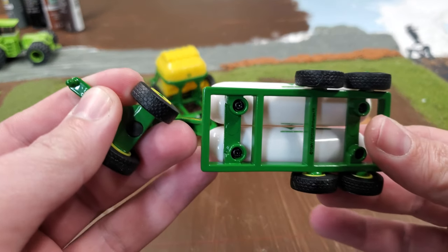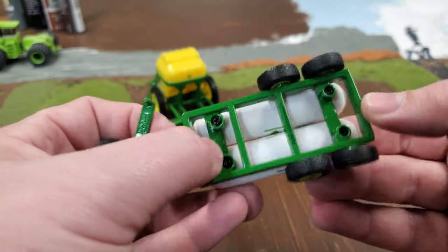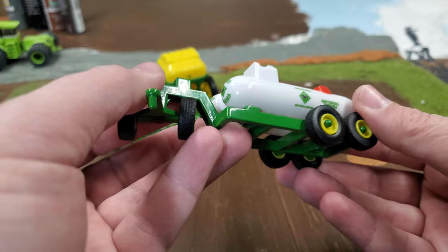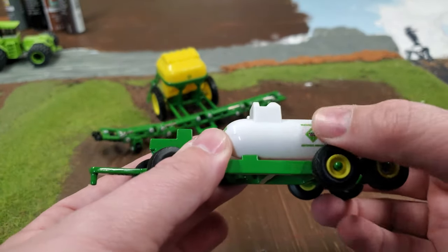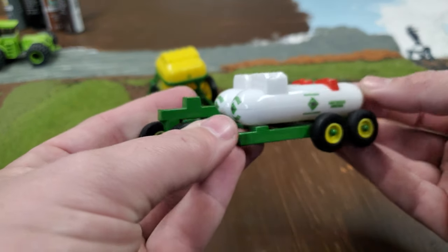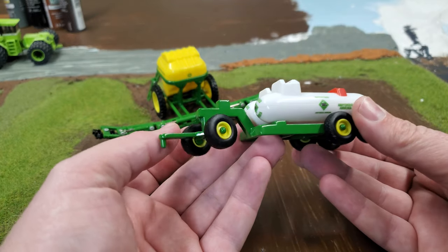The tanks look alright. These tanks are just screwed to the frame, so if you wanted to remove them that would be pretty easy to do. It's got a lot of decaling on it, but you could remove those tanks and paint them to make them look a little less like plastic. The hitch is decent — it swivels all the way around very easily.